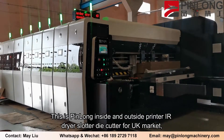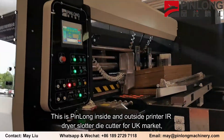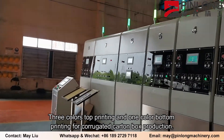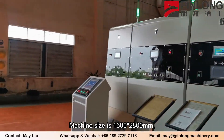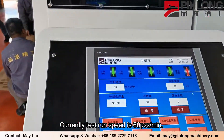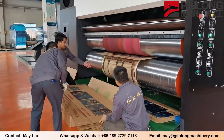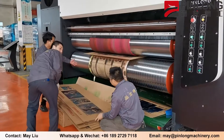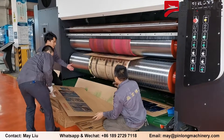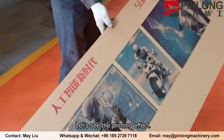This is a Pin Long Inside and Outside Printer IR Dryer Slaughter Die Cutter for the UK Market — three colors top printing and one color bottom printing for corrugated carton box production. Machine size is 1600 by 2800 mm, and the current test run speed is 60 pieces per minute. Let's see the printing effect.